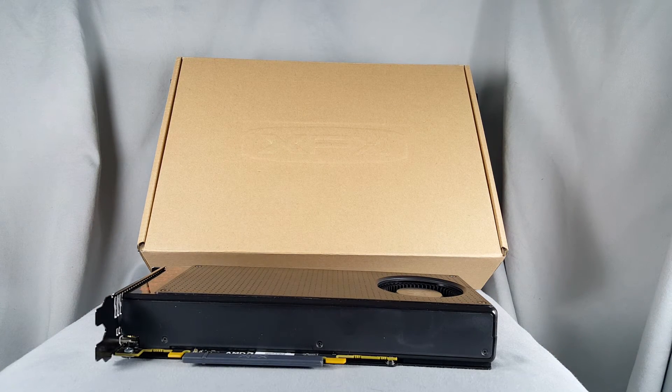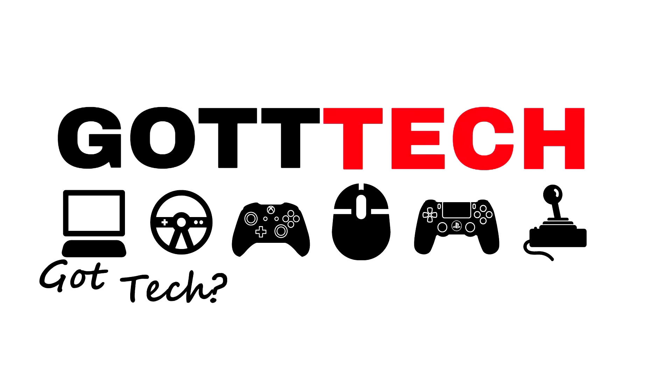Anyways, I'm Derek with Got Tech Reviews, and like we say — if you've got tech, let's talk about it.